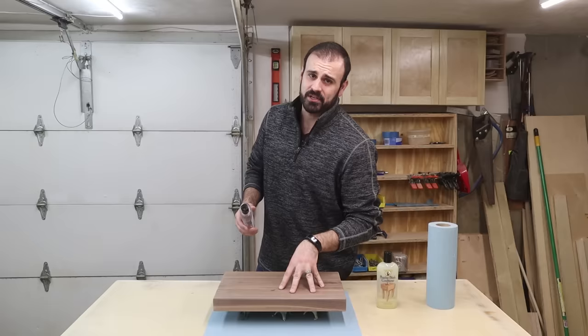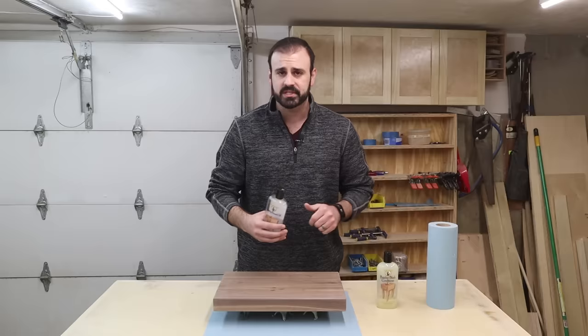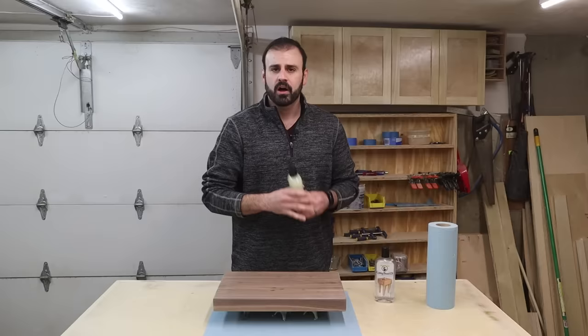It's time to put some finish on this thing. I'm going to be using mineral oil — this bottle is made by Howard. I'll leave a link to this and all the other tools I used in the description below. It says to season a new board with at least three or four coats: put a coat on, wait 20 minutes, wipe off the excess, and repeat. I also like to finish things off with a conditioner that has mineral oil plus some waxes. If you're making this as a gift, I highly recommend telling them to pick up a bottle of this as well.